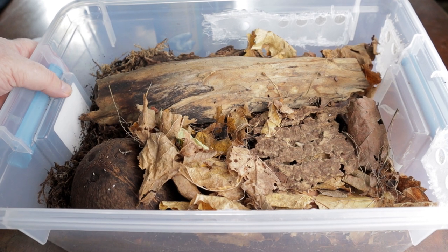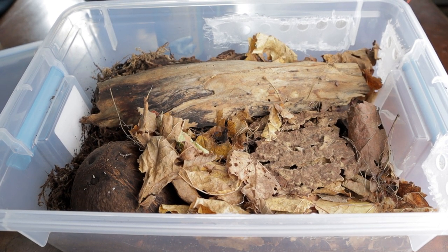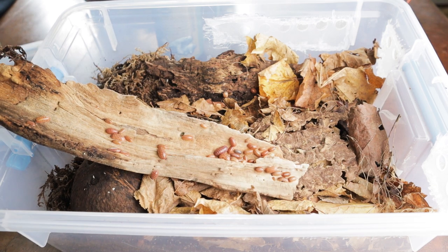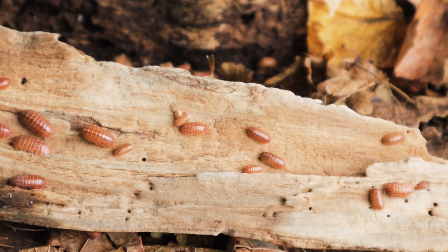It doesn't really take a whole lot to keep these isopods. Make sure that you have a moist area and a dry area. They're very adaptable to their situations. Lots and lots of leaves, a couple of pieces of decaying wood, bark, cork bark, and calcium. The substrate should be a good blend of dirts — I like to use worm castings with these enclosures.